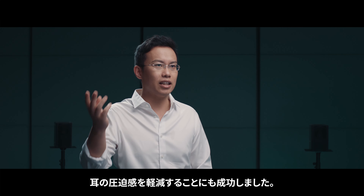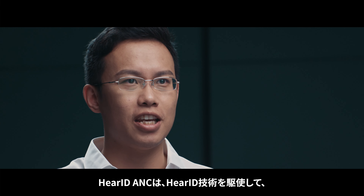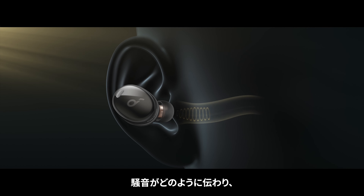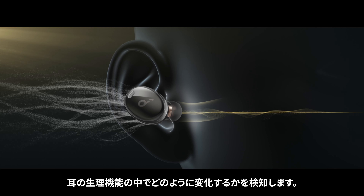Throughout the process of creating Liberty 3 Pro, we have thought of the earbuds and ears as two halves of a whole. And only when the earbuds are tailored precisely to your ear can you enjoy an immersive listening experience.